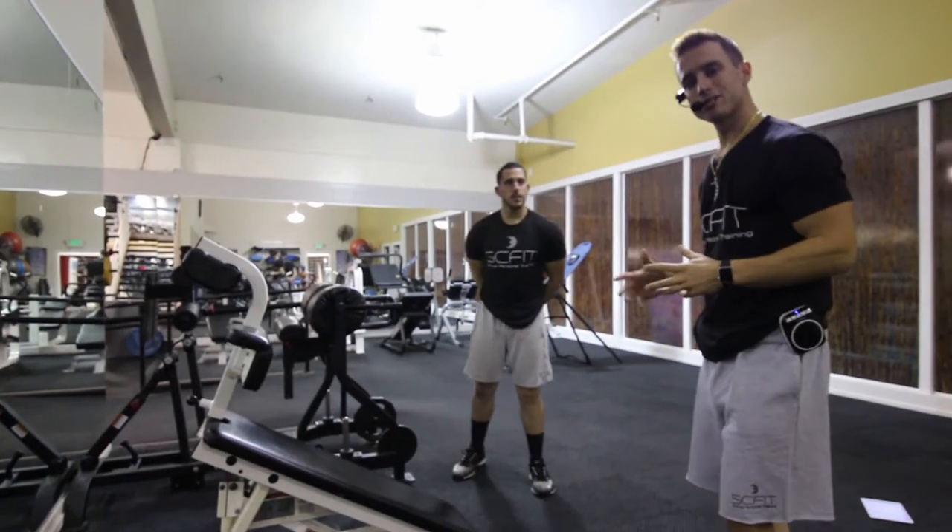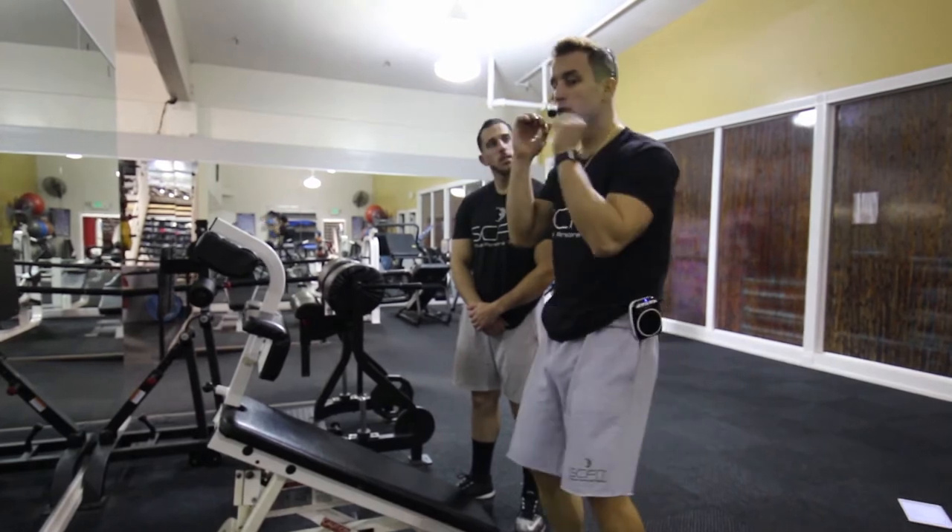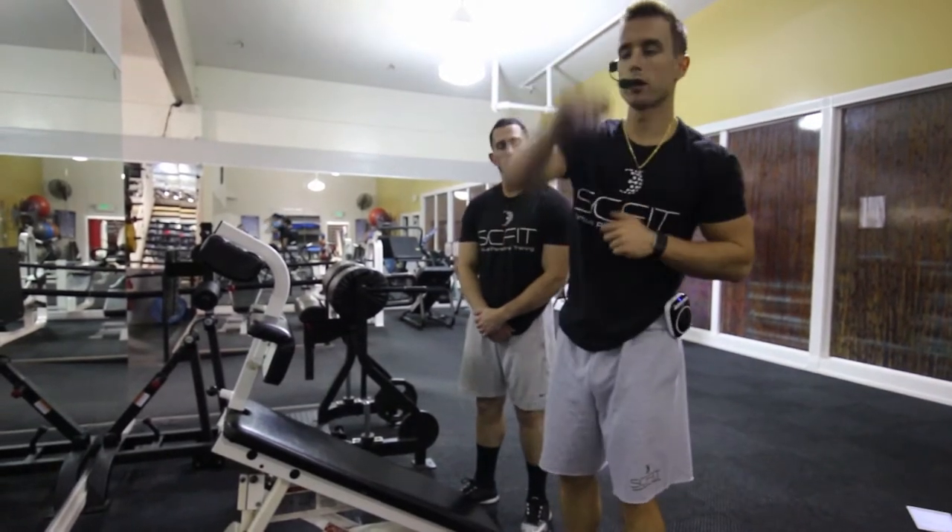This is the machine decline sit-ups. The only thing we're going to add here is a move to the center, move to the left, and a move to the right.